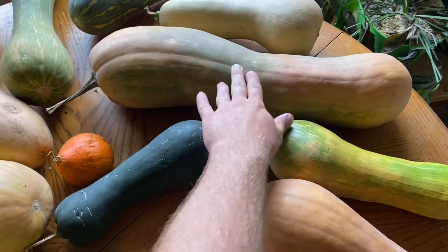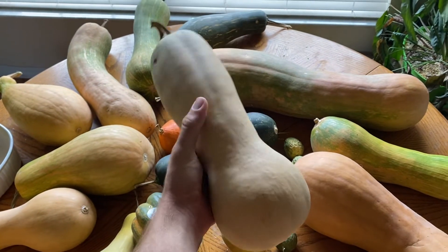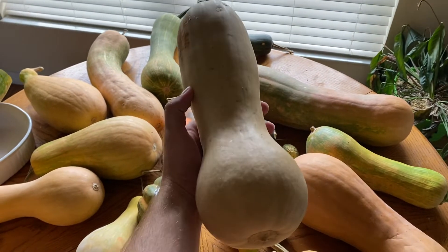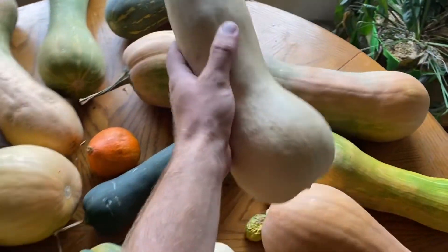This one is super long and crazy looking. This is an actual butternut squash that I grew — don't mind the dead plant over there, I'm disposing of that. It's crazy because this is a butternut squash, and these are all hybrids.